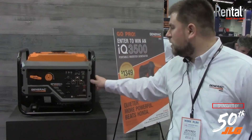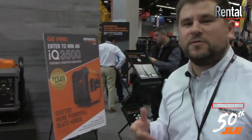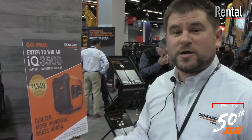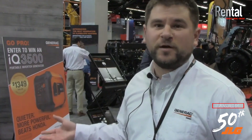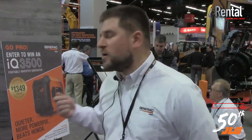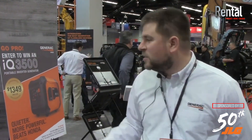The unit has what we call Power Rush advanced technology. What that means is it can deliver up to an additional 50 percent of starting current for starting electric motors above the rated wattage of the unit. So if you're running a compressor and you want to run a skill saw while the compressor is running, a lot of times that will overload a generator. This unit will actually pulse the amperage in the starting current to allow for both those units to start and run at the same time without overloading the generator.